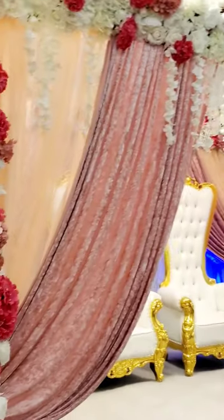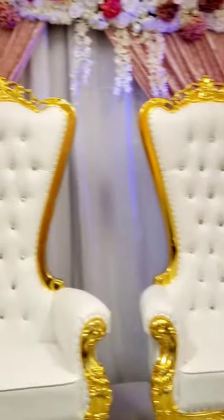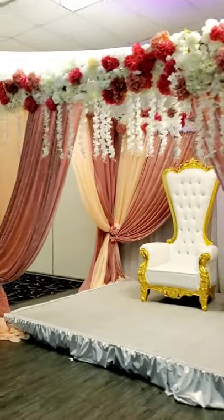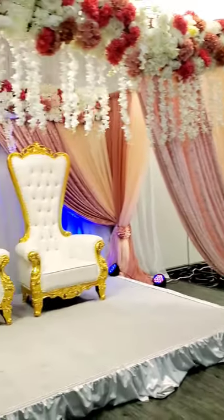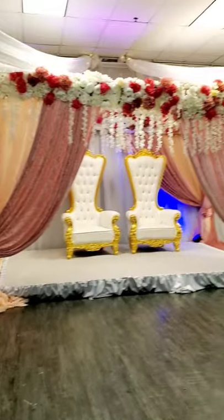Here's the final product — we added the two trunk chairs and some uplights, and it looks beautiful. Let me know what you think and what you want to see more of. I'll try my best to make more of these videos as the wedding season starts. Thank you for watching, bye bye!